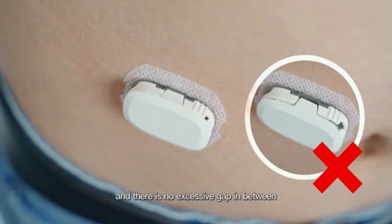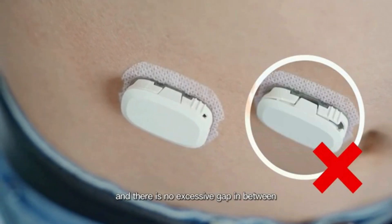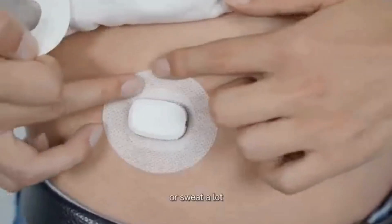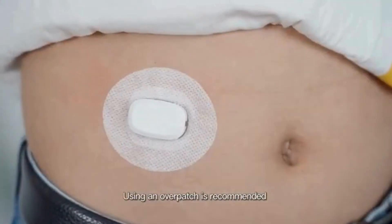There is no excessive gap in between. If you have oily skin, a high activity level, or sweat a lot, using an over patch is recommended.